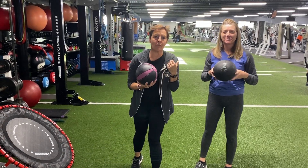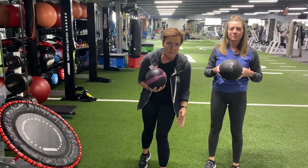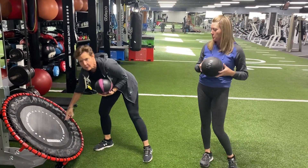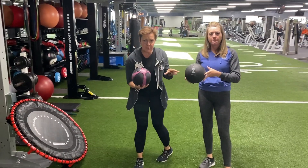Hello, it's Kelly and Tammy. We're here from the training department to show you all the newest equipment here on the turf. This is the Pro Bounder. Now we're using small medicine balls — they're labeled. I have a four, she has a two.